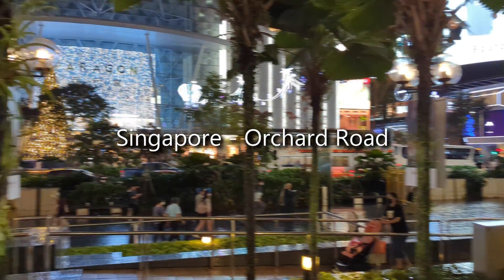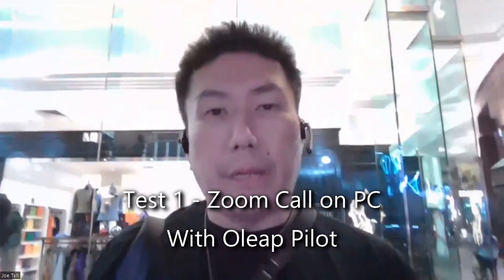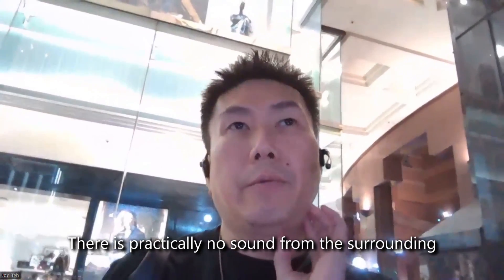This is the current ambient noise in Orchard Road. Hi guys, this is Joe from Tequila Lobang. Welcome back to the channel. Right now I'm in Orchard Road testing out the Oleap Pilot. It has a very good ANC feature which I'd like to try in real-life conditions. It's raining right now so I can't go outside, but I'm at Takashimaya which has a very noisy environment due to the festive season.